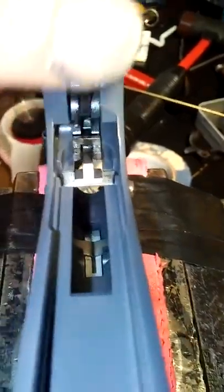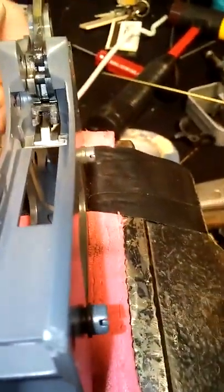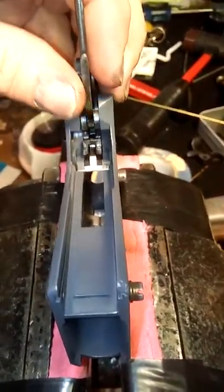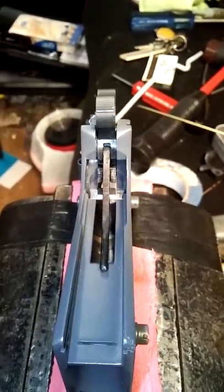Okay, so here's the hammer. I move the hammer strut up out of the way. You'll have to have it down in order to get the thumb safety back in. I'll start it in and then I'll show you.